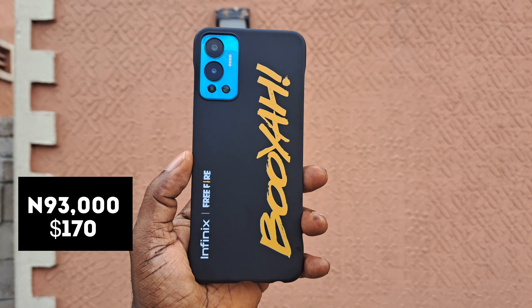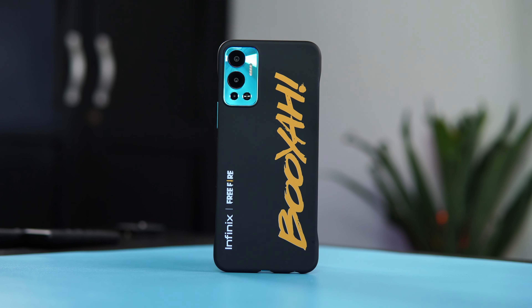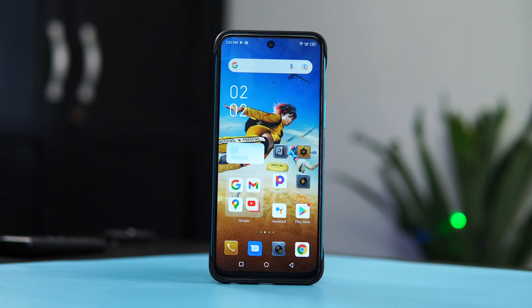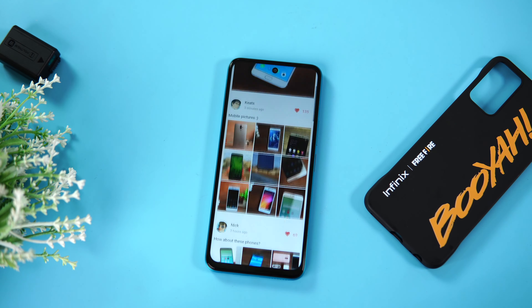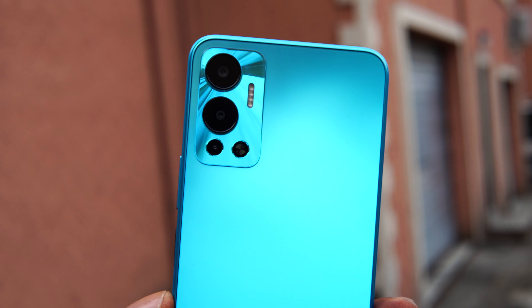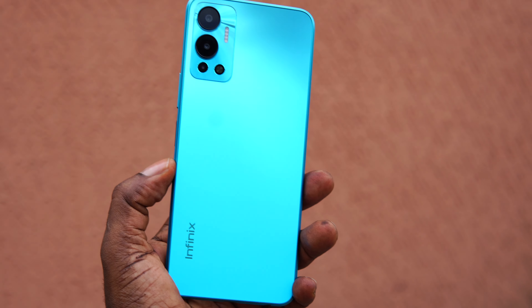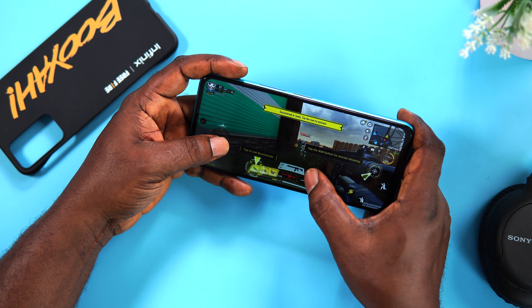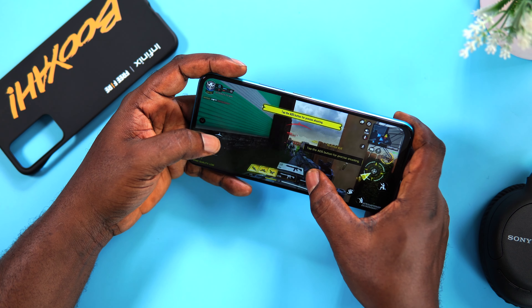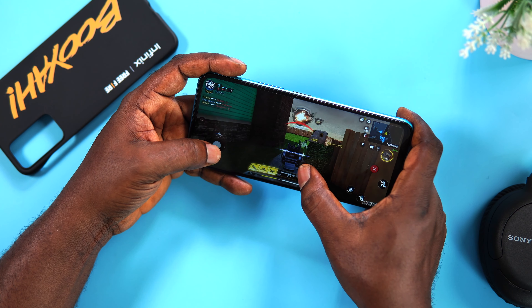Speaking of the price, the Hot 12 goes for 93,500 Naira or $170 for the variant I have here. The main selling points of the Hot 12 are the Helio G85 gaming processor, a sleek design, and the expandable RAM. You get an impressive device with impressive performance, a respectable battery life, and Android 12 out of the box — which I pray gets an update to Android 13. In conclusion, the Hot 12 is a budget gaming device that can handle most 3D games and basic tasks effectively, and I would highly recommend it. If you enjoyed watching this video, give me a like and subscribe to the channel. Thank you so much for watching.